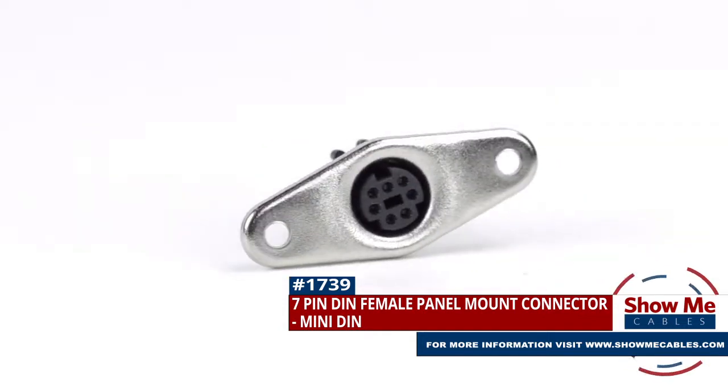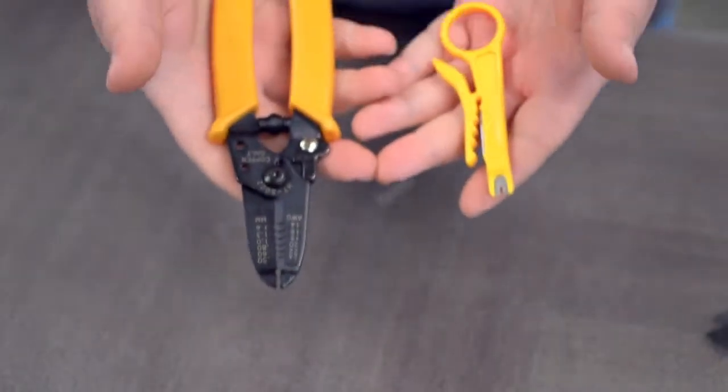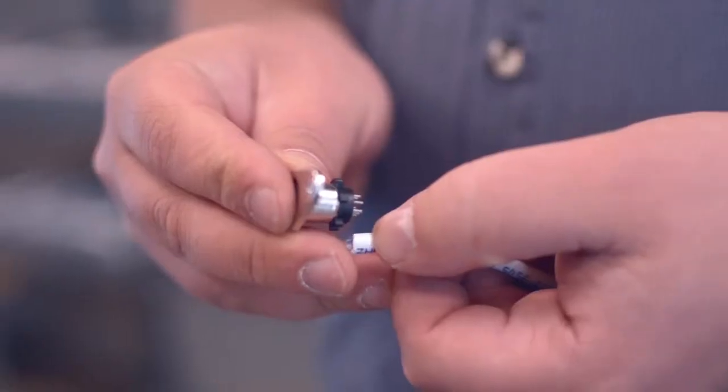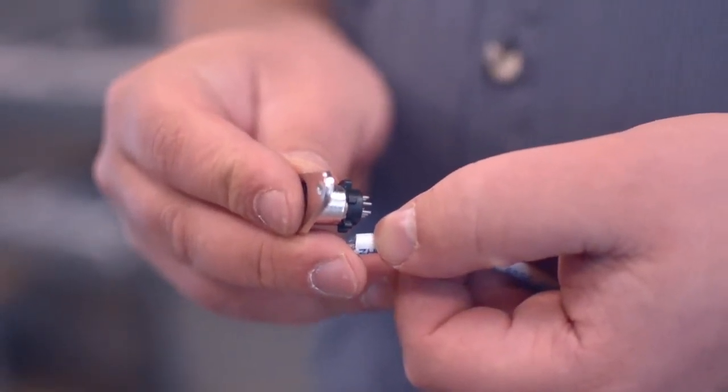To install, you will need the following items: low voltage cable, wire strippers, solder and soldering iron, and the DIN connector.